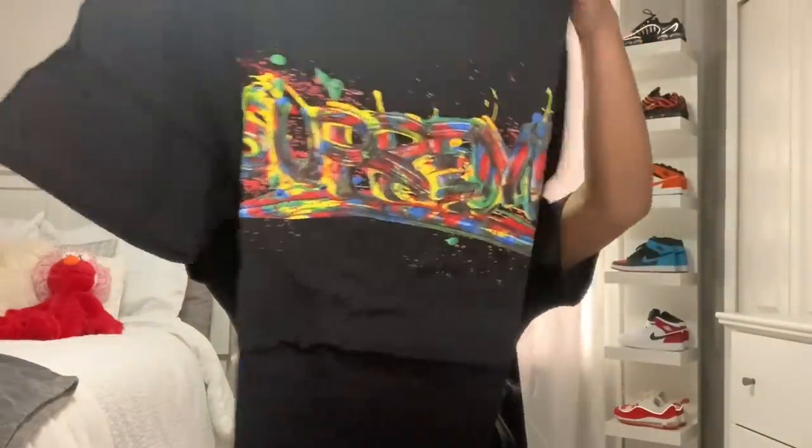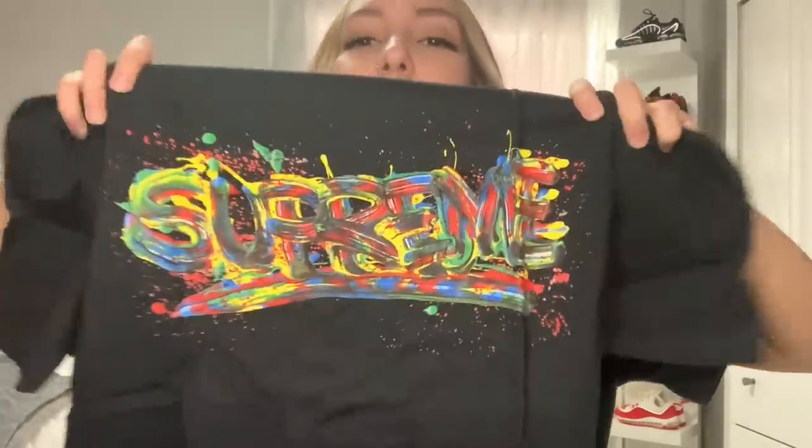Here is my package. Let's see. Woo! Alright, so the item that I did get this week is the paint logo tee. That's the tee that I got.